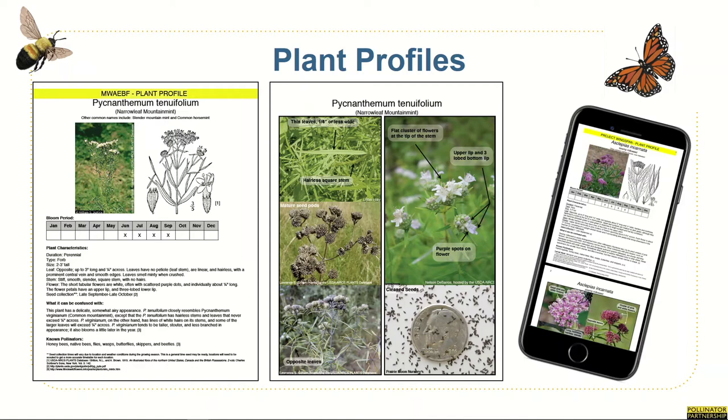P2 has also created plant profiles for each of the target species we're focusing on. These profiles cover identification characteristics, potential confusing species, and have several photos for guidance. These are available online for you to download — you can save this on your computer, and it's also mobile friendly and can be stored as a PDF for easy access on your phone. While supplies last, each team lead will be given a printed copy of the plant profiles for use in the field. We've also put together a separate plant identification video in this training webinar series, which will be led by Elizabeth Kaufman.